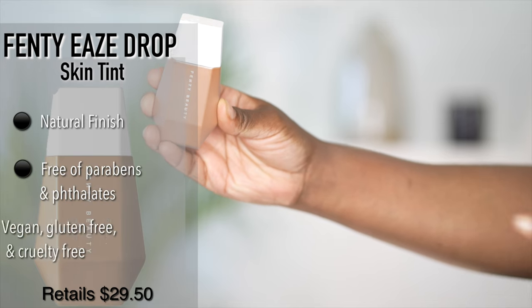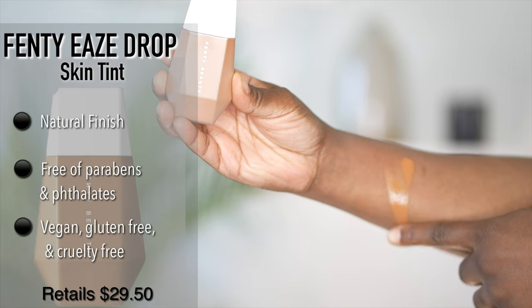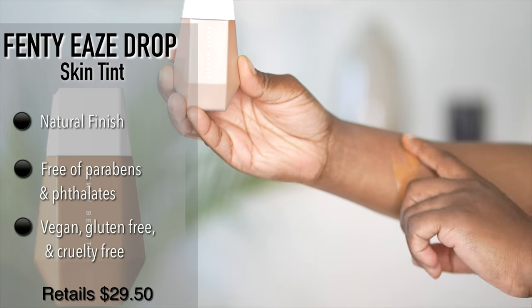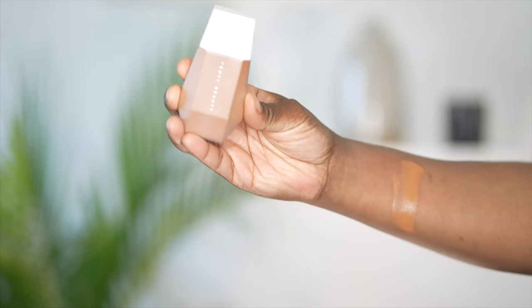Let me go in and read some of the benefits. According to Sephora, it's a lightweight, buildable, light to medium coverage skin tint that leaves skin looking blurred and smooth in flexible shades for all. So it's supposed to be light coverage with a natural finish. It's a liquid, and it's free of parabens and phthalates. It's also vegan, gluten-free, and cruelty-free if that matters for you.